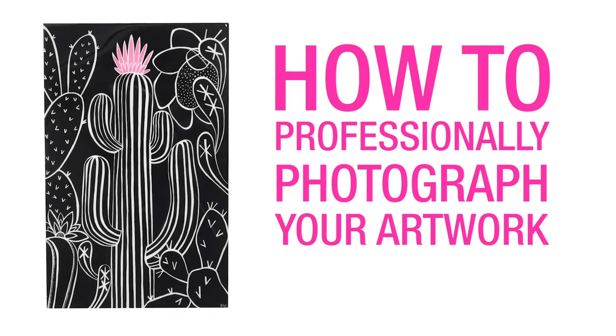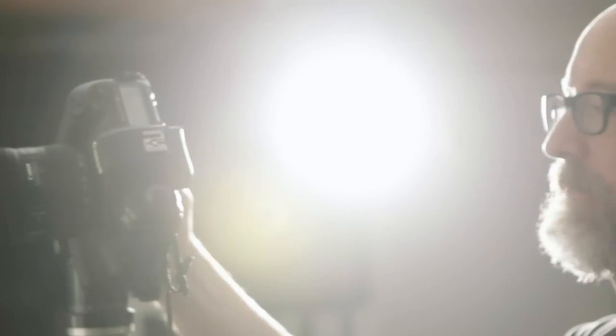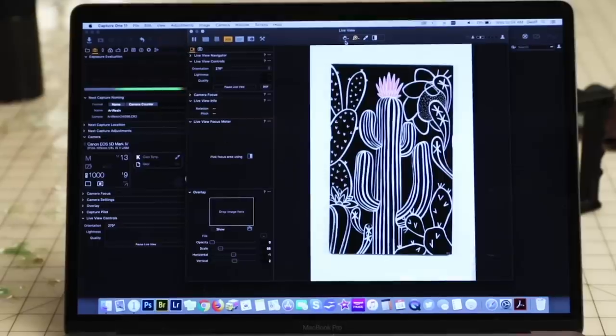Hey, my name is Jeff George, I'm a photographer, and I'm here to show you how to take pictures of your ArtResin artwork. Today we'll talk about how to set up the camera, how to set up the lights, other things in the room you're going to have to worry about, and then at the end we'll talk about bringing it into the computer or your phone.